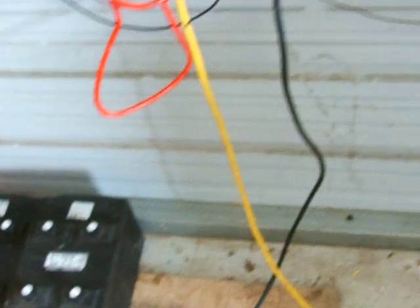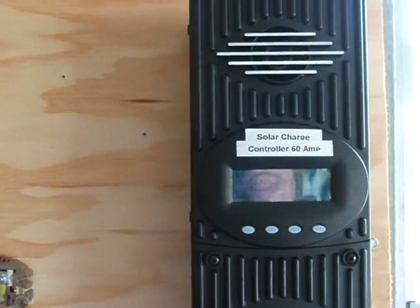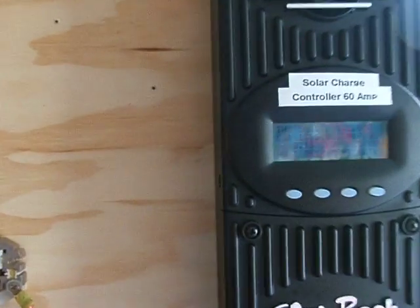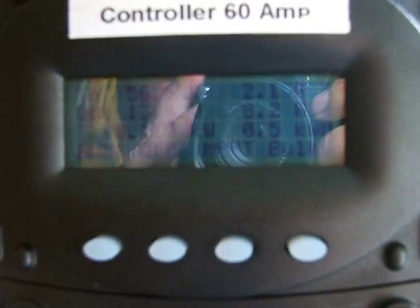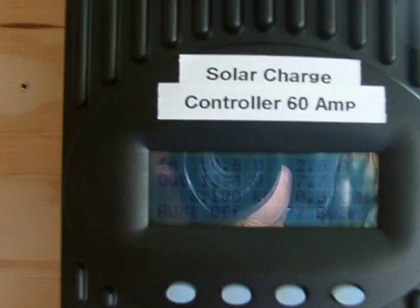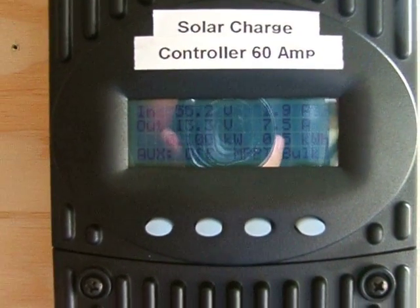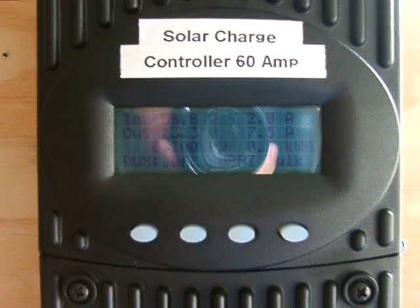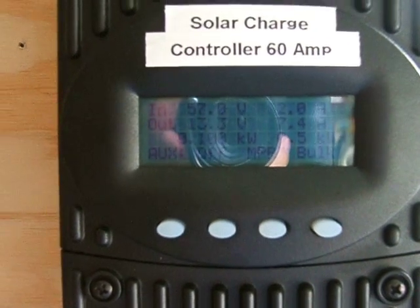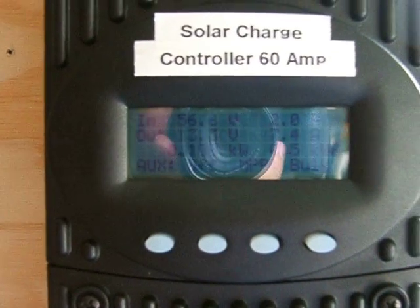I just wanted to show you that those solar panels from Harbor Freight do work — they work very well, actually — and I would recommend them to anybody that doesn't want to spend a lot of money to begin with. I wouldn't buy them at their typical price, but I bought mine with a coupon for $160, and there's a sale coming up on July 4th for $160 as well. At that price point they're cheap enough that it's worth buying them.